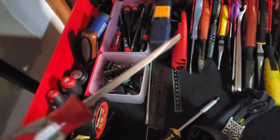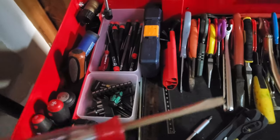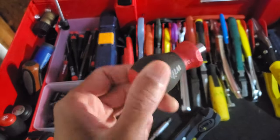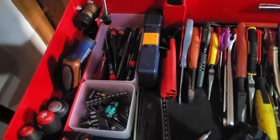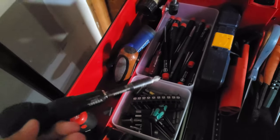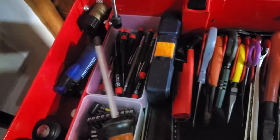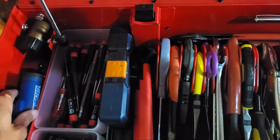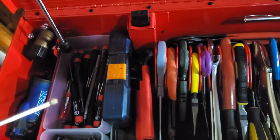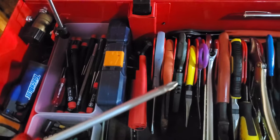Starting here, we have a 3/16th flathead screwdriver — this is a made-in-the-USA Husky — and a larger 1/4 inch one. You probably don't need the smaller one, but I like it because it gets into tight areas. Then there's a Phillips 2, Phillips 1, Phillips 2, and a bit holder. You absolutely need a nice Phillips head, but you're always going to end up using a beater Phillips head as a pry bar or to get into an area to pry something apart — like taking out door pins. You don't want to damage the nice tips of your better screwdrivers.